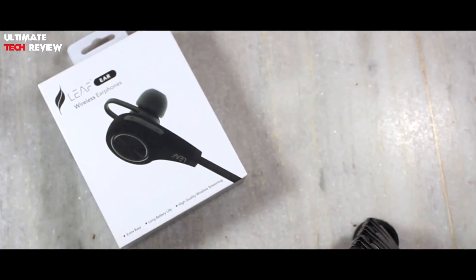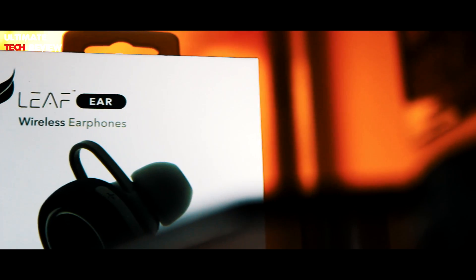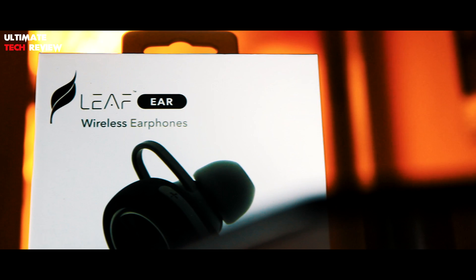Hey hello guys, this is Sunny from Ultimate Tech Review back with another video. So today I'll be unboxing and reviewing Leaf Ear's wireless headphones. So let's get started.